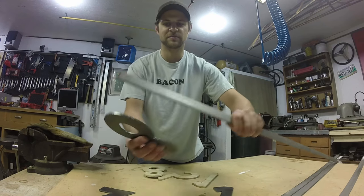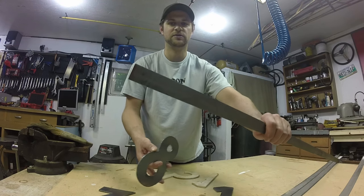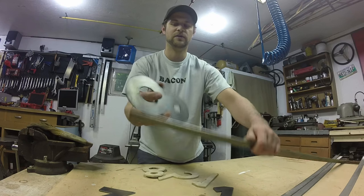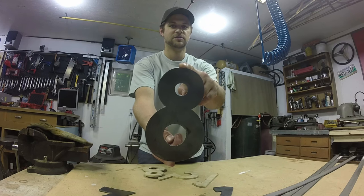The next step is to box these all in. I'm going to wrap one inch by eighth inch metal all the way around and make them all into little boxes — inside and out. So they'll be little box numbers.